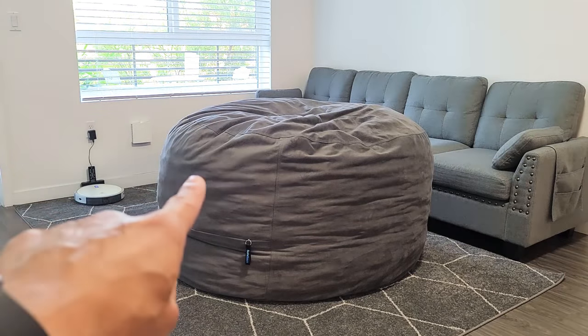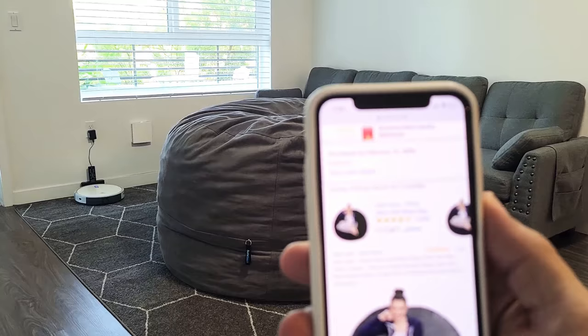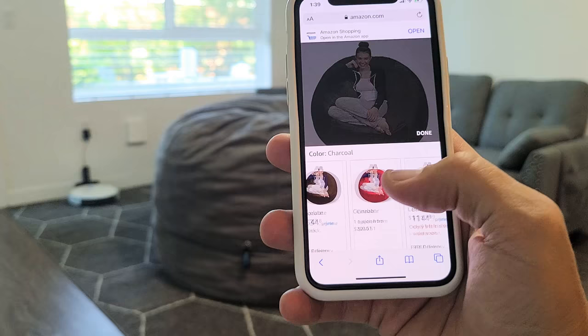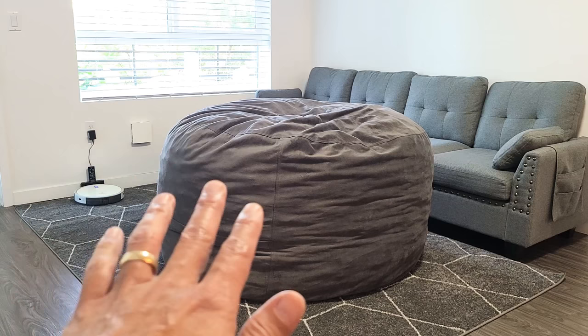Here's a quick review of this humongous bean bag. I bought this one around February 15th of this year, so about five months ago. I got the charcoal color, but it comes in a variety of other colors. I'll put a link in the description below for this bean bag.